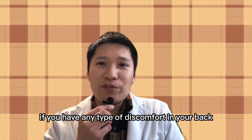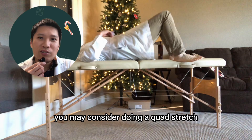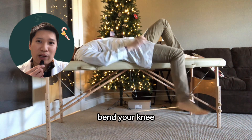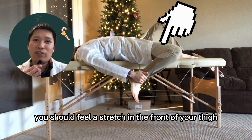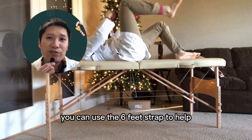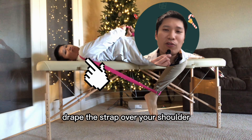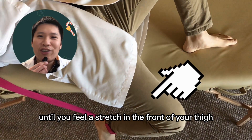If you have any type of discomfort in your back while lying down on your stomach, you may consider doing a quad stretch lying down on your back instead. Start by lying down on your bed with one leg hanging off the edge of the bed. Bend your knee and grab your ankle with the hand on the same side — you should feel a stretch in the front of your thigh. If your knee is not flexible enough, you can use a six-foot strap: wrap one end around your ankle, hold the other end with your hand, drape the strap over your shoulder, and slowly pull the strap down toward your foot, bending your knee until you feel a stretch in the front of your thigh.